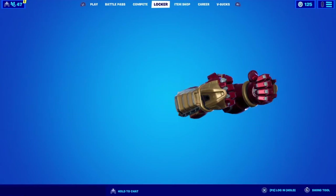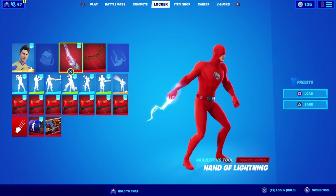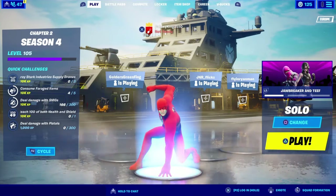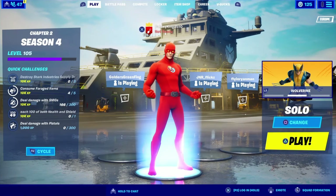If you want to step it up a little bit, put the Storm sing on and put the Storm pickaxe on. So yeah, that's how you make Flash in Fortnite, guys. Bye!